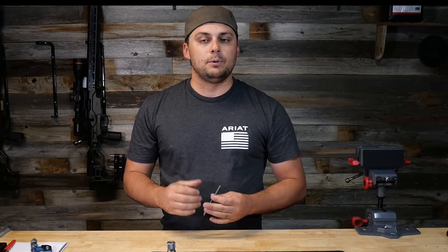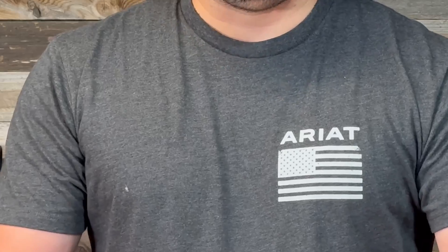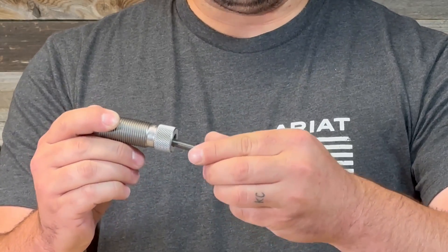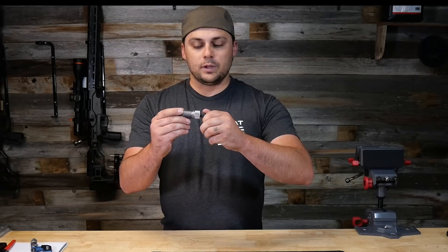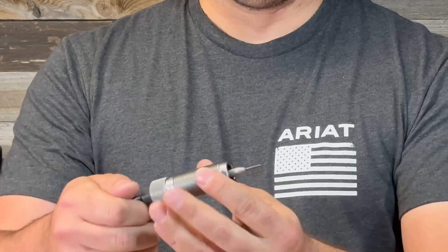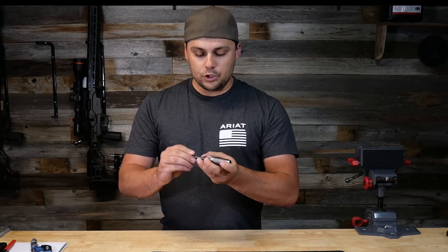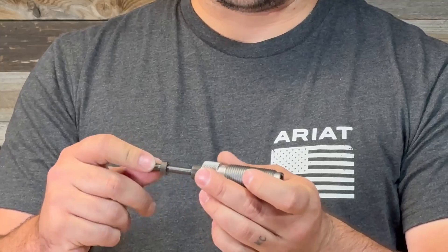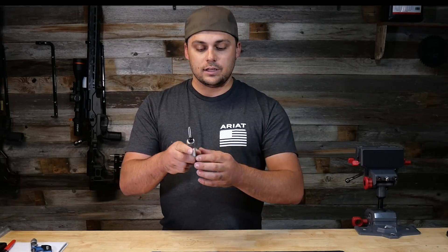These are very basic and simple — not very many parts. To install, the stem goes through the die body, and you have a retaining cap that threads into the die body to hold everything in place. You thread the stem all the way up and leave your decapping stem sticking out roughly about an eighth of an inch so that when the cartridge is fully compressed in the die, it can push out the spent primer. Then you just have a lock nut to tighten everything in place and the die is set.